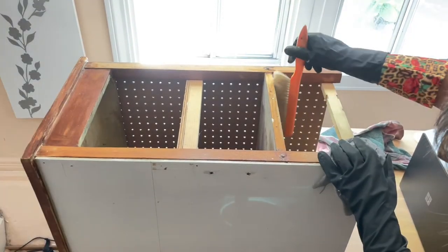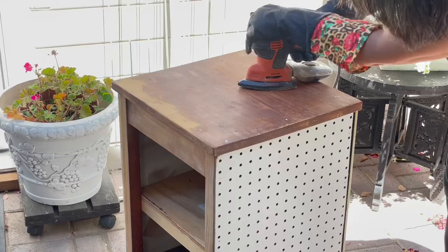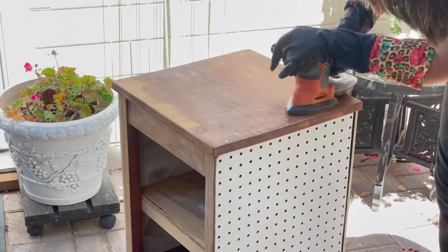A good cleaning is always a good start. Then I used my electric sander.